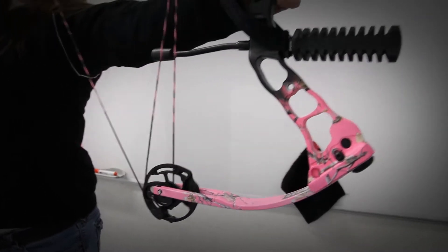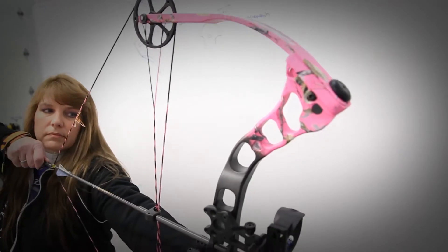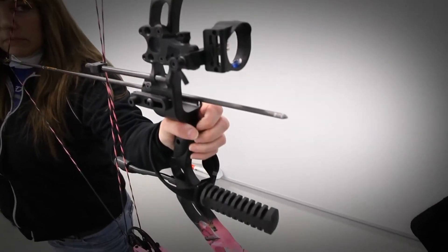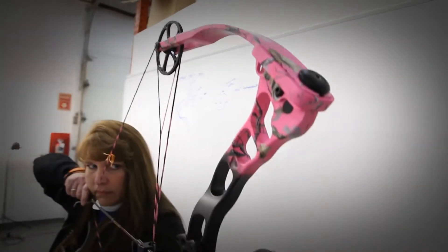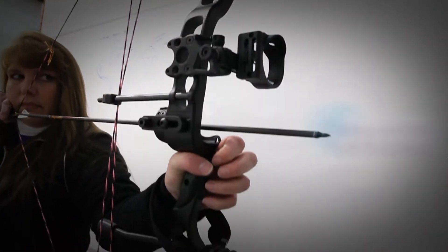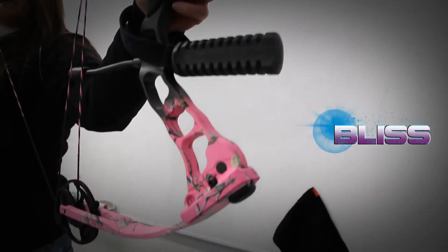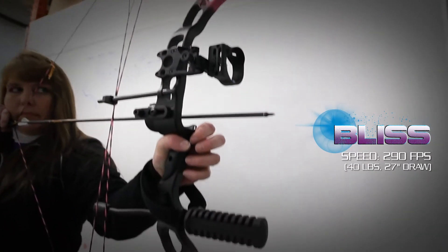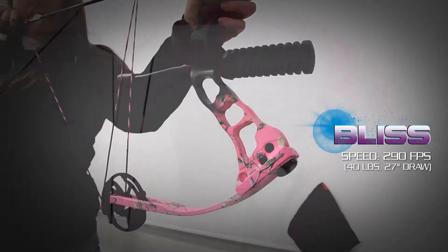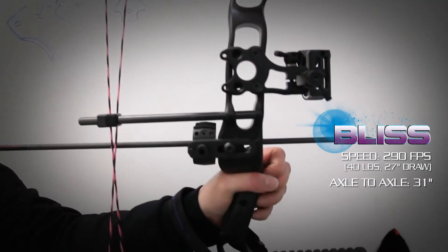The new 2013 Bliss features shorter draw lengths while providing a high-performance bow. The Bliss features a newly designed forged riser that reduces weight and provides a thinner grip, designed with women's hands in mind. With 27 inches draw at 40 pounds, the Bliss can reach speeds of 290 feet per second, with an axle-to-axle of 31 inches and a 7 inch brace height.